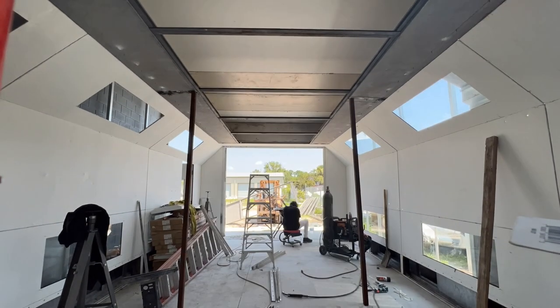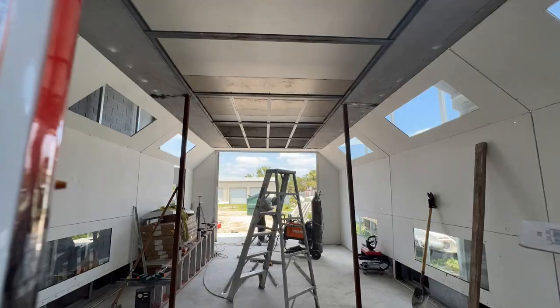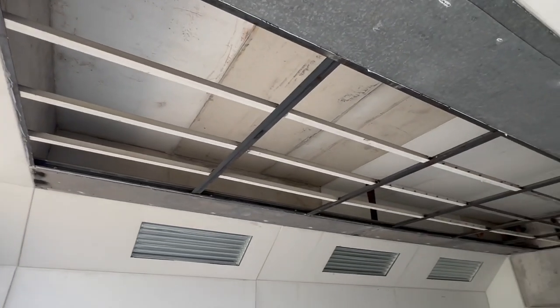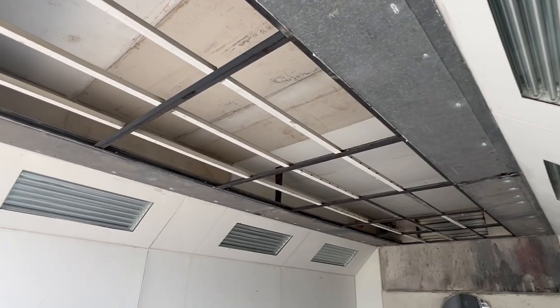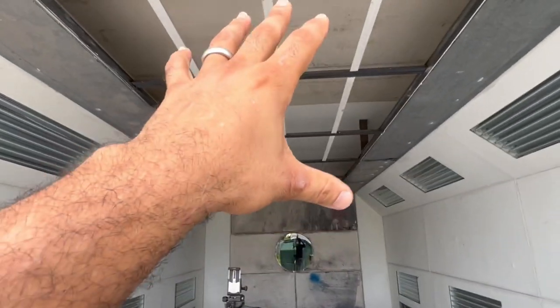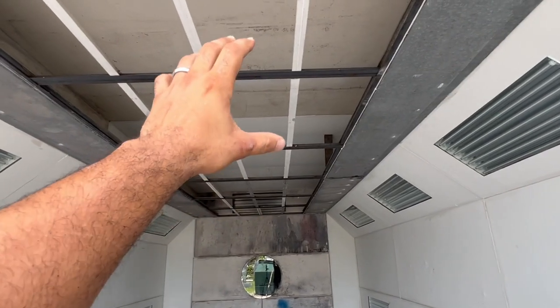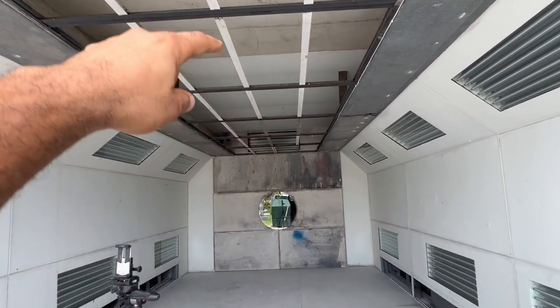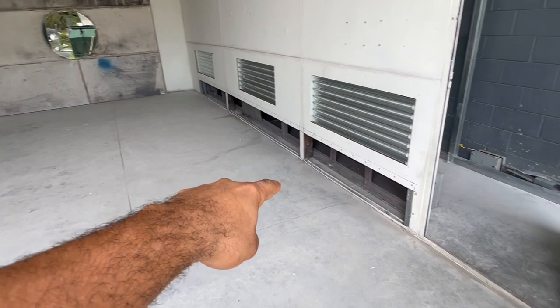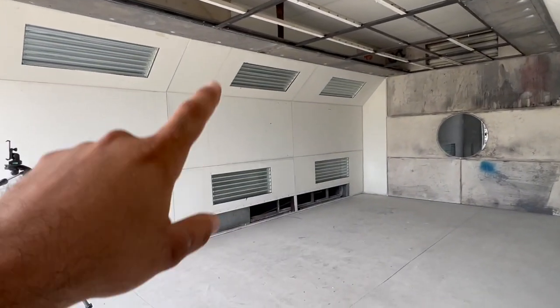Guys, look at how sick this came out — this is what I pictured in my head the entire time. All the fresh air will come in through the top here, and then the air will exhaust out going into those exhaust fans. Now that we've got this done, the next thing we need to talk about is the lights.